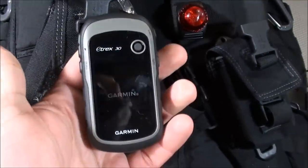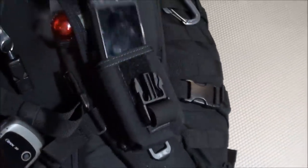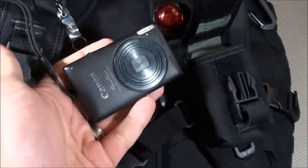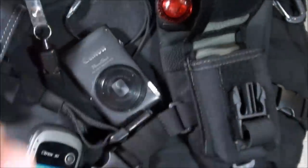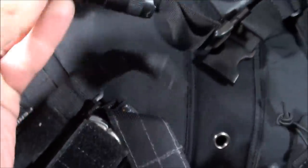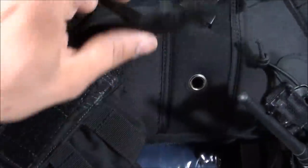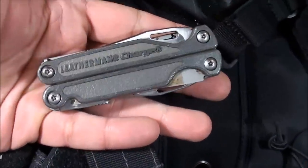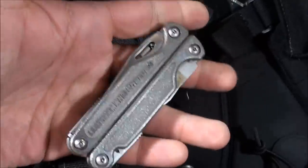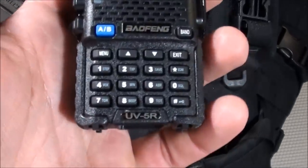In this pouch I have the Garmin eTrex 30 GPS unit — a nice little unit I've done some testing on. Next is a digital camera for capturing Intel in a bug-out scenario. Below that I carry the Fenix LD20 flashlight, which is also on my EDC bag and has multiple attachments covered later in the communications compartment. In the Maxpedition single sheath I have the Leatherman Charge multi-tool. In the walkie-talkie holster I have a Baofeng UV-5R ham radio.